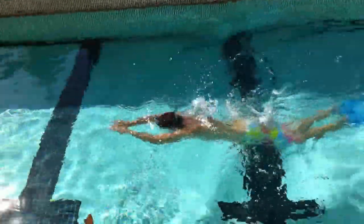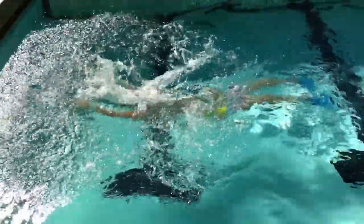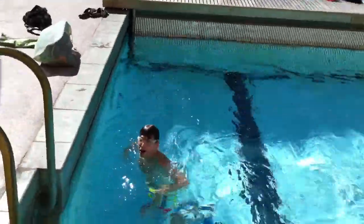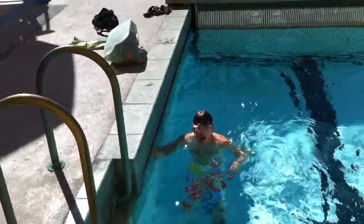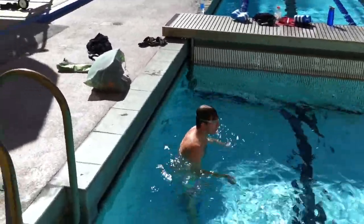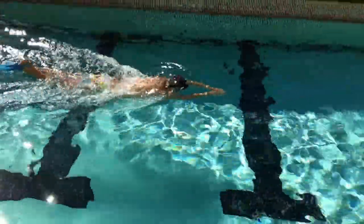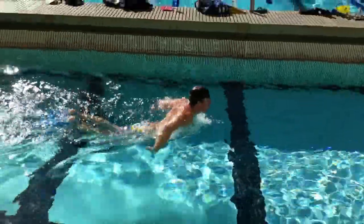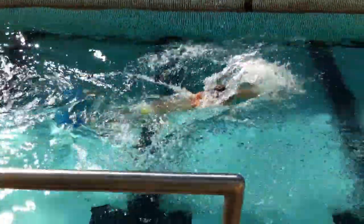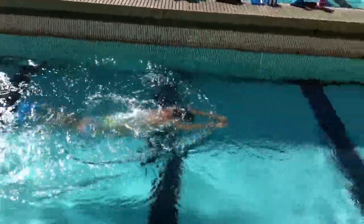We'll probably need to get his head down a little bit more. Good. Now let's really focus — when your arms are out in front, make sure you're looking directly down at the bottom of the pool. Press down with your center of buoyancy, that top of your chest, and that's going to get your hips up. Good — head's down and he's up a little higher. Much better.